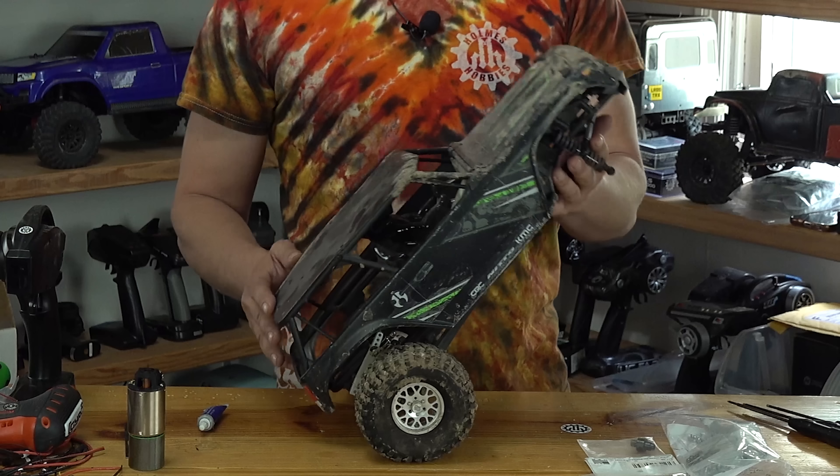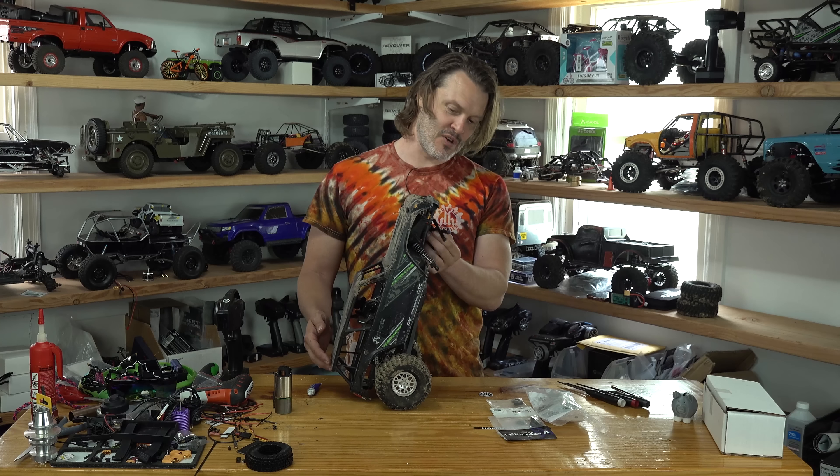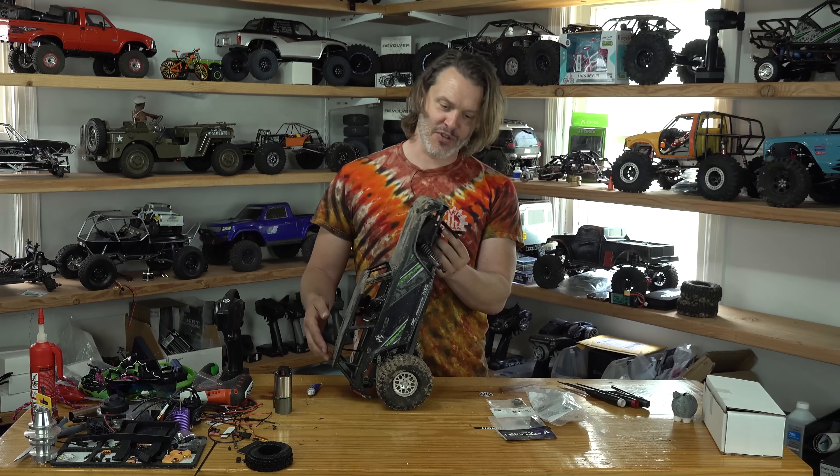This Wraith is getting tired of popping a wheelie everywhere it wants to go. And of course, if it wants to steer to the left or to the right — well, it's SOL.